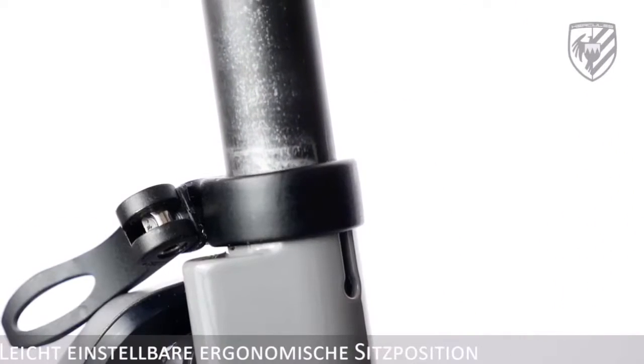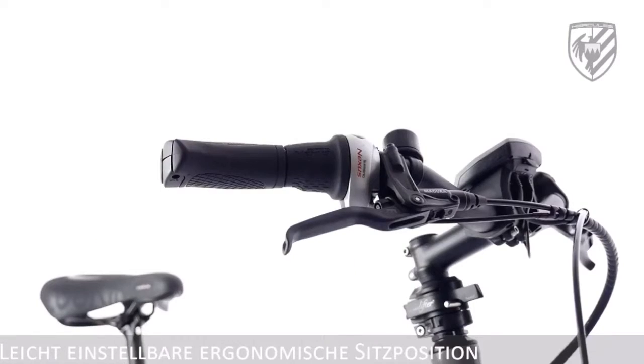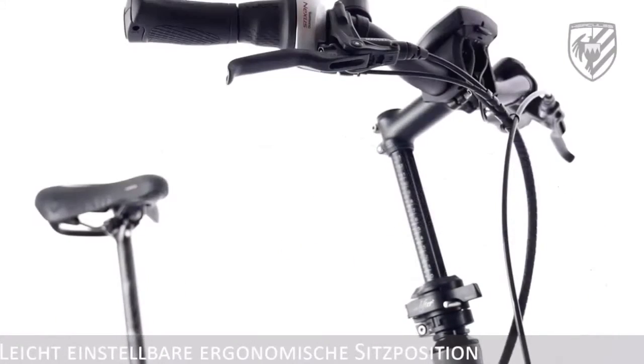The ergonomic handlebars have an easily adjustable height mechanism called a speed lifter, as does the long seat post that adapts to any rider.